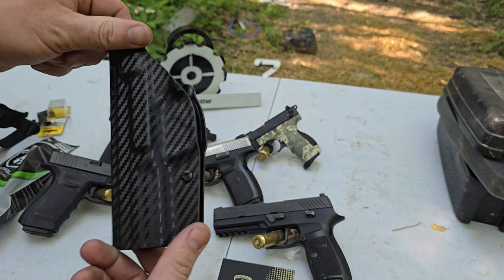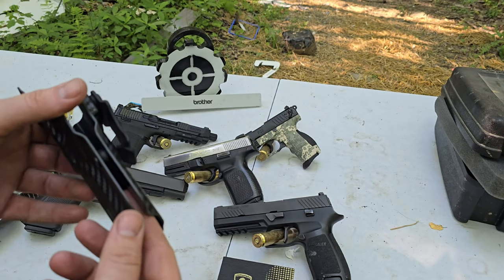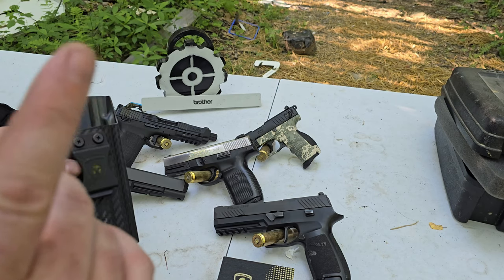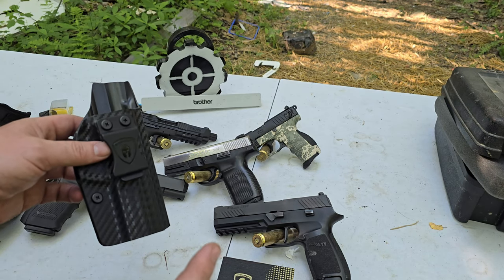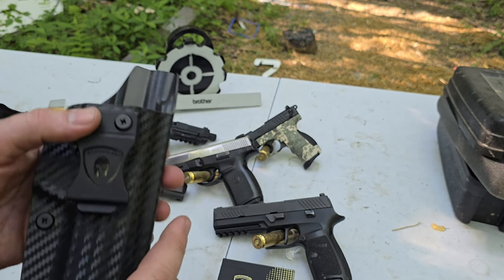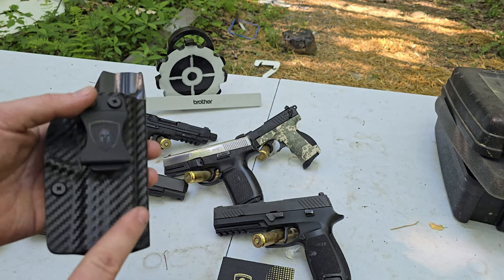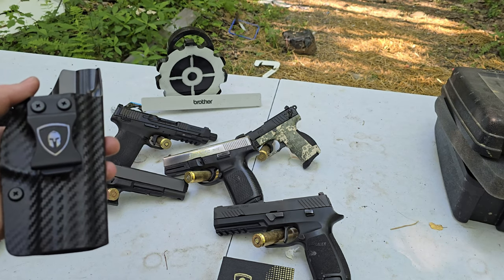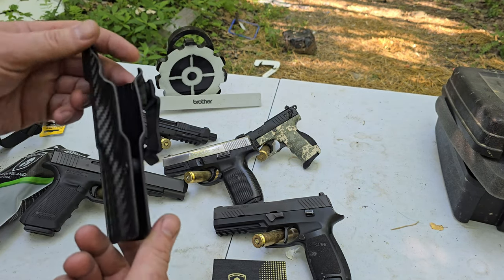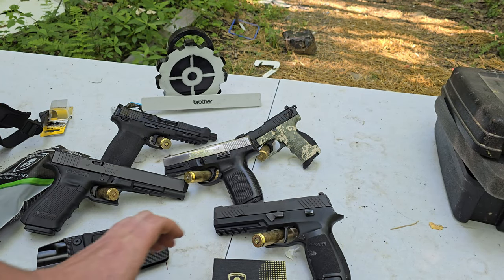It's a pretty nice holster — it's an inside waistband Kydex holster. These retail around $45 to $46, which is one thing I like about the company. They're not real cheap like cheap Chinese stuff you get on Amazon — they do have an Amazon store, I'll list everything. They're not the cheap, cheap stuff.